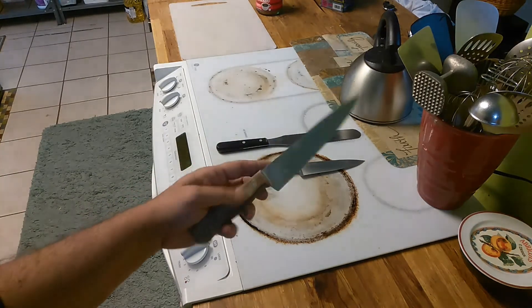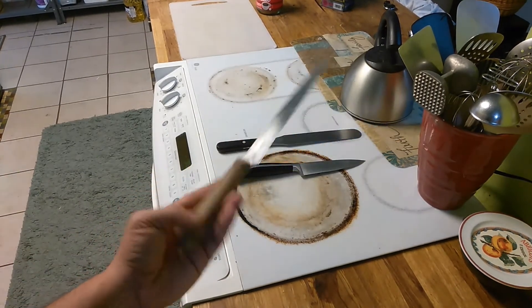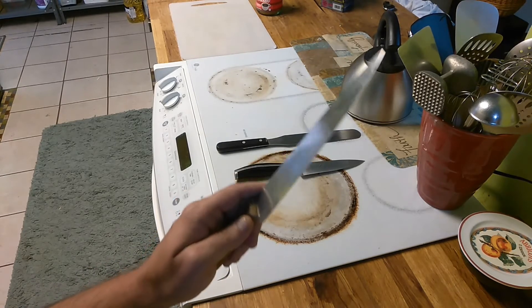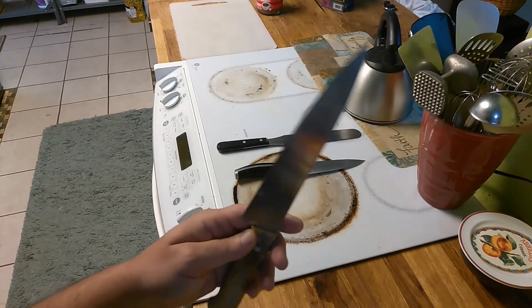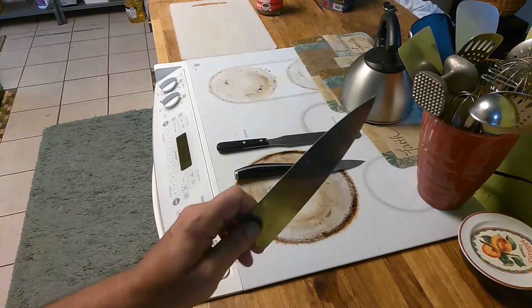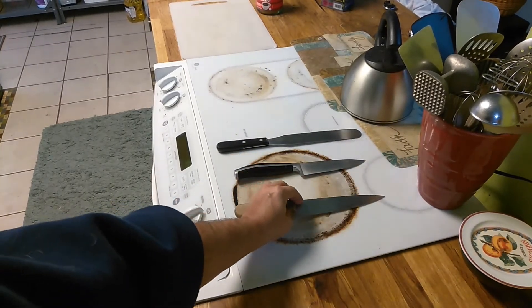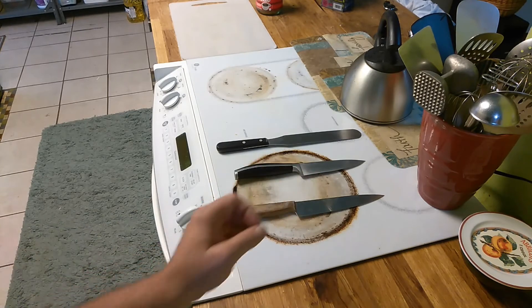In the end, after 20 years, this $40 knife is my go-to knife. It's extremely light, it's extremely fast. It's the fastest knife I own because it's very thin and very light.